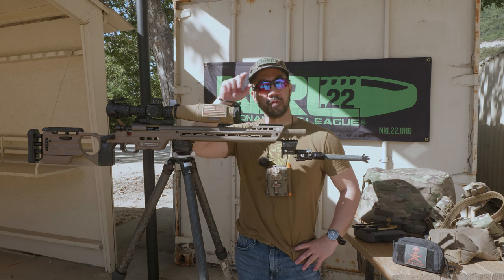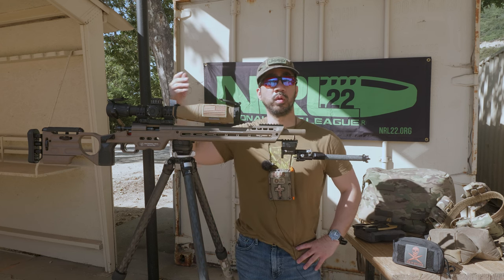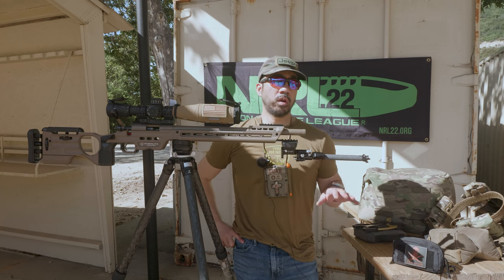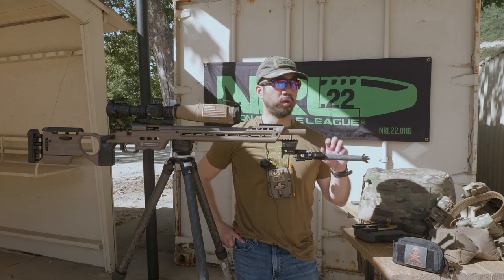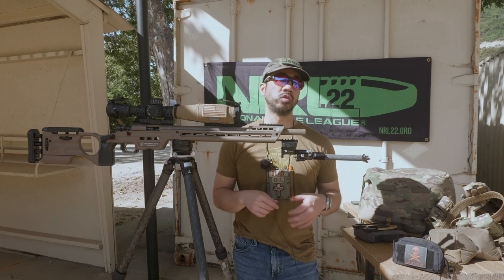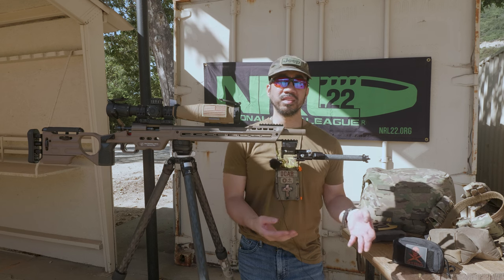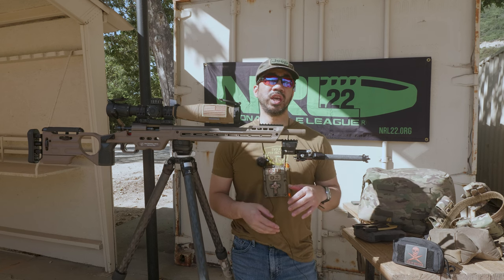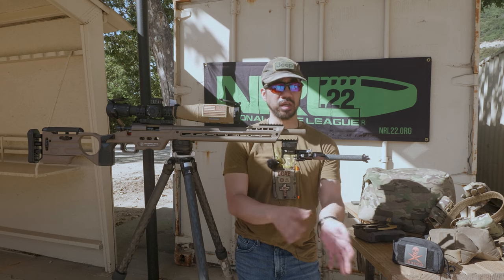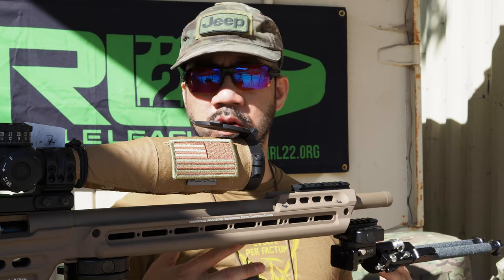It's June 2022 and it is the first month of the new NRL22 season. The 2022-2023 season runs from June till May of next year. With that, I wanted to record this video just to do an overview of the gear that I'm running going into the new season. I recorded a video a short time ago covering the gear that I ended last season with. Not much has changed and the rules haven't really changed that dictates any significant changes to how you should kit up for these matches.